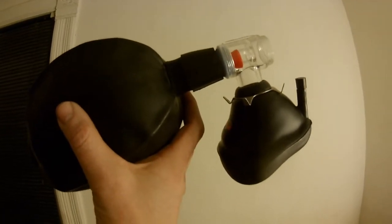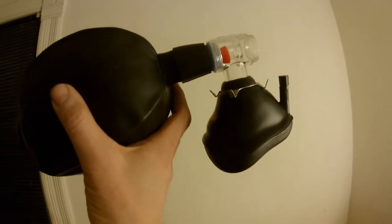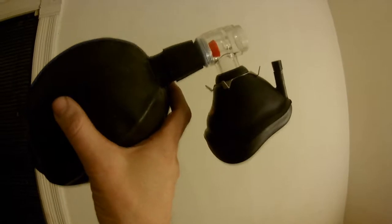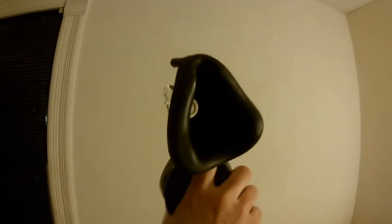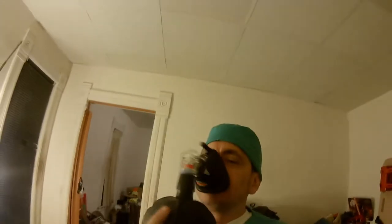The resuscitator, otherwise known as the Bag Valve Mask resuscitator or BVM, is used to force air into the lungs of an unconscious patient — or sometimes a conscious patient, which is probably not a good idea anyway. In order to administer the air into the patient's lungs, all one has to do is seal the mask against the patient's face. This particular piece of equipment requires a lot of training and practice to perform the resuscitation technique.